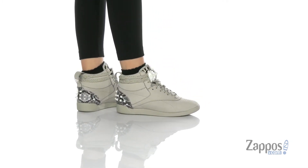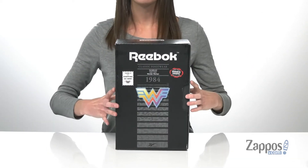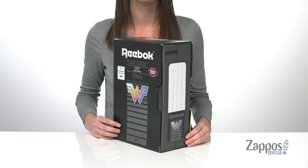All of the shoes in this line are inspired by the new Wonder Woman 1984 movie. They come in these awesome custom boxes that are designed to look like a VHS tape, making these shoes a total collector's item.